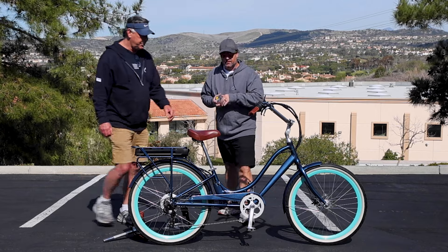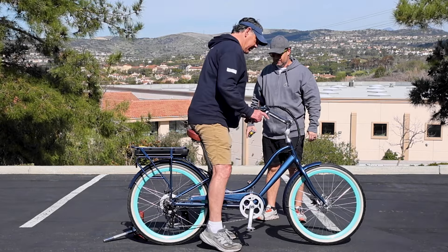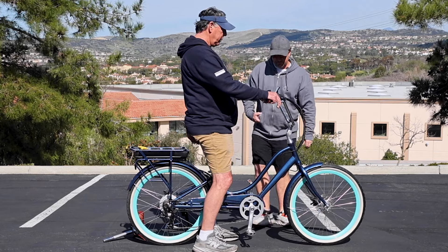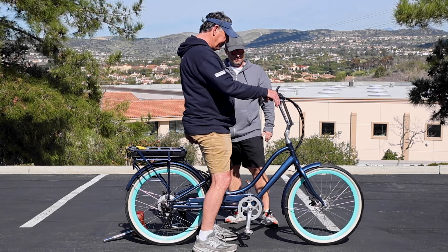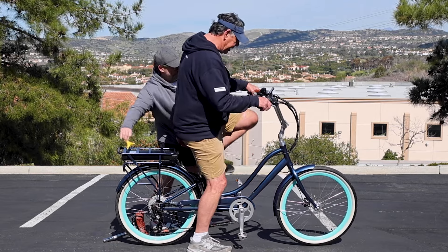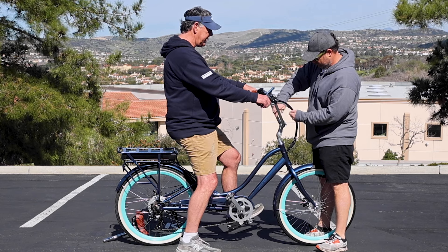So Jeff, go ahead and sit down. Jeff's 6'4" — that actually may be too high. But yeah, it's right there, good. So now you can see I've got the bolts loose here — go ahead and figure out what feels good for you. We can also raise the handlebars up if you want. The handlebars are okay. Yeah, I like that right there.